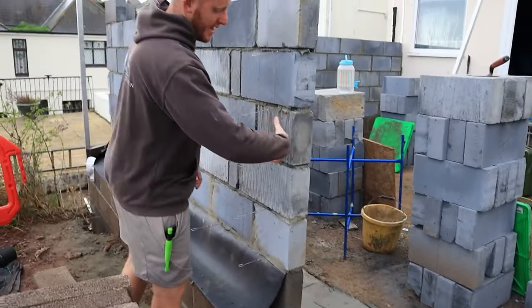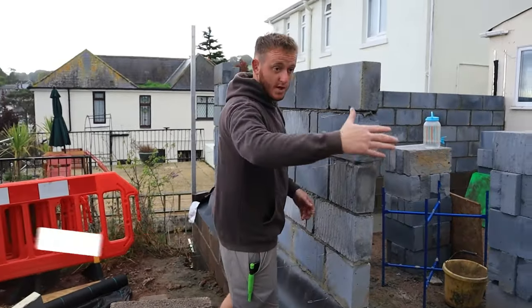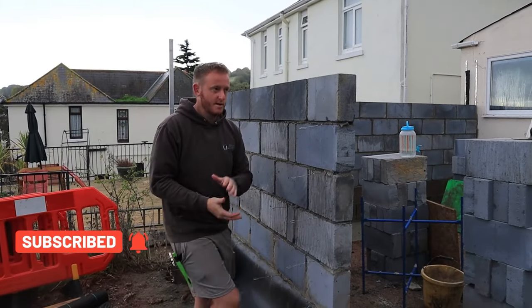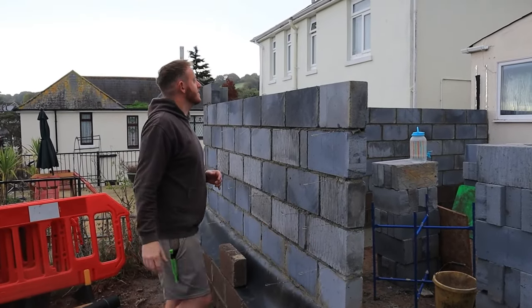We have these openings here where we've got some nice sliding doors coming in, so across the cavity here we put covered cavity closures across that.